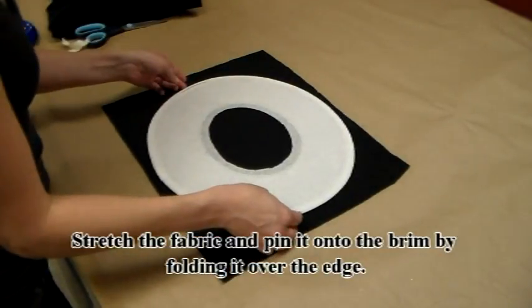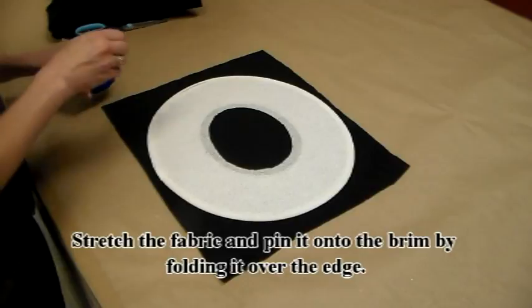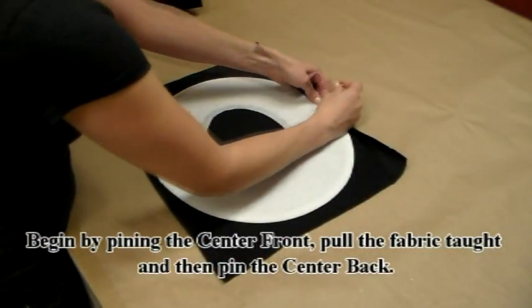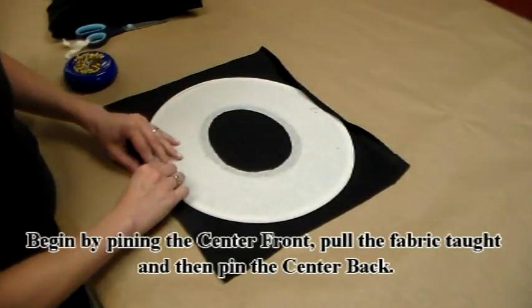Stretch the fabric and pin it to the brim by folding it over the edge. Begin by pinning the center front, pull the fabric taut, and then pin the center back.